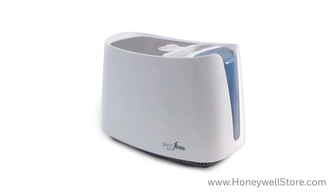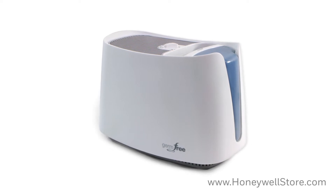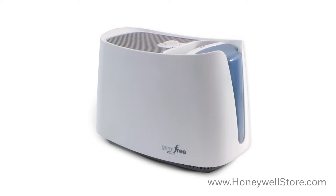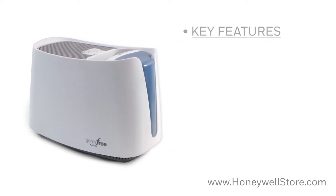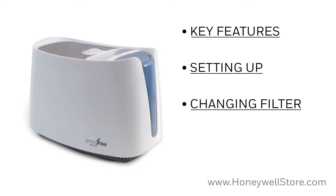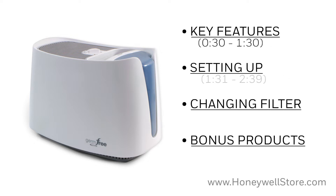Welcome to the Honeywell HCM 350 UV Cool Moisture Germ-Free Humidifier Product Overview. In this video we'll be going over the key features of the product, setting up your new humidifier, how to replace the filter when the time is right, and products that can enhance and extend the use of your humidifier. Feel free to skip to any of the on-screen time codes to find the section you're looking for.